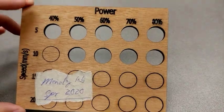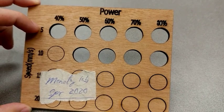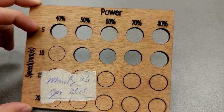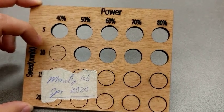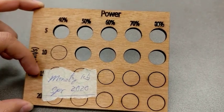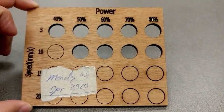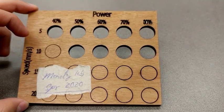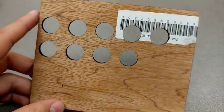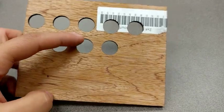As you can see here, it looks like all the speeds at five millimeters per second at all power levels did cut through. At ten, only all but one cut through, and at 15 and 20 they did not cut through. The machine could have been moving too fast for those, and this is a good trend we typically see when we make these. If you look at the backside, sometimes you can see where the laser almost cut all the way through.